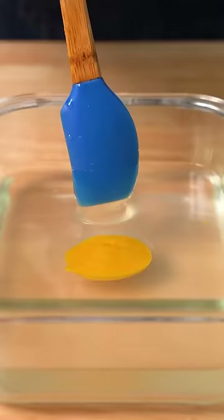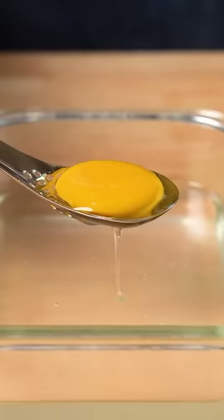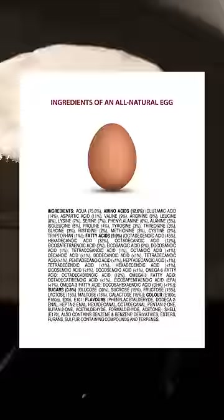I'm also using reverse spherification to make the yolks, but you can skip that process and just make an egg with a runny yolk or even over easy. And before folks tell me that this is just a bunch of chemicals, remember that everything is made of chemicals, even an actual chicken egg.